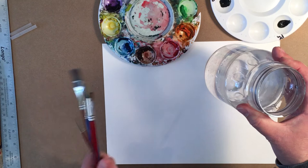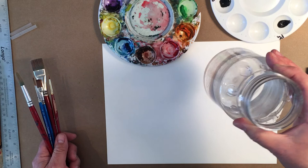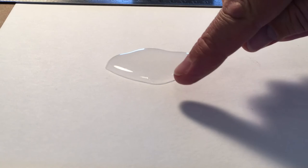So we've talked about palettes, paint, paper, and brushes — those are the main things. Other than that, get yourself some water and a little container. This is just an old coffee container. A margarine container or any plastic container will work. I would resist using glass — just get a plastic container. Now I want to show you what happens to watercolor paper when we get it wet. This is the same piece of watercolor paper and I'm just going to pour some water on it.